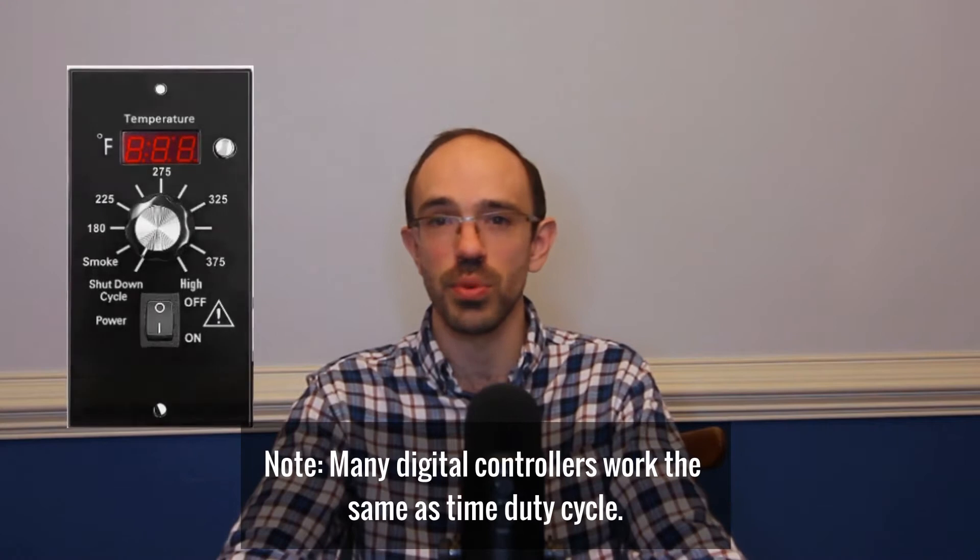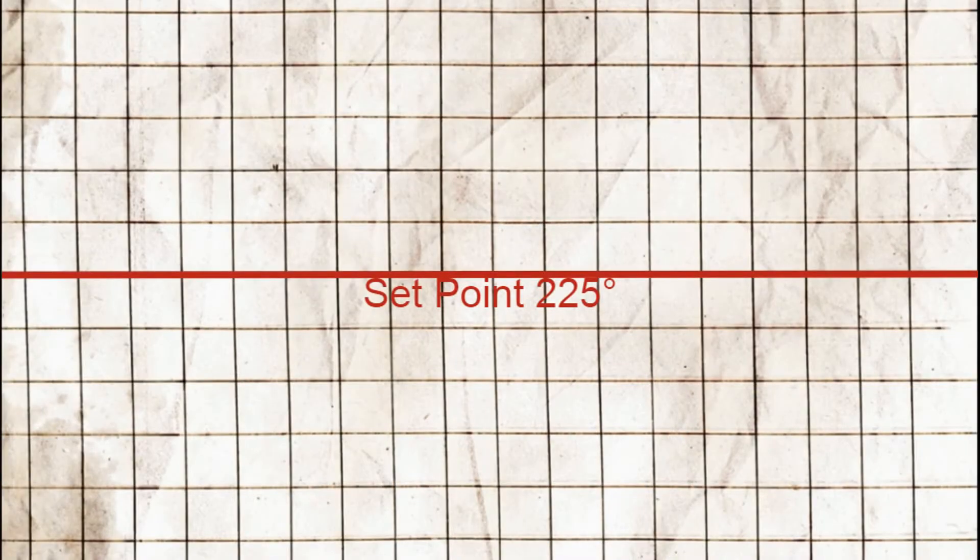To understand the benefits of a PID controller, it's important to understand the alternatives — in this case, the time duty cycle controller that has traditionally come with pellet grills. You also have a set point, but as the auger feeds pellets into the burn pot and it gets hotter, the temperature passes that set point and the auger turns off. Once the pellets burn and the temperature drops back below the set point, the auger turns back on.